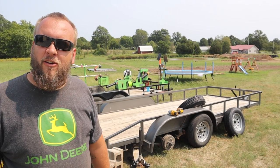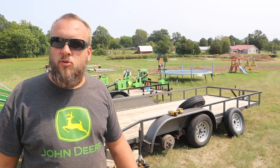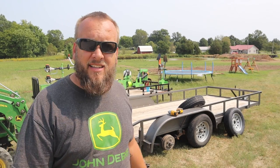Hey, it's Brock here from Rock Hill Farms. As you can see behind me, I'm having a little bit of problems with the tires on my trailers. I'm kind of annoyed by it and I want to show you what happened to my tires, what they look like, and the load rating on them. Maybe you guys can explain why they put this kind of tire on a trailer like this.